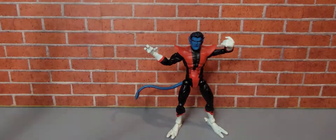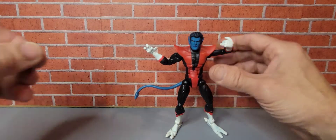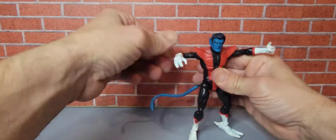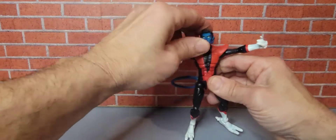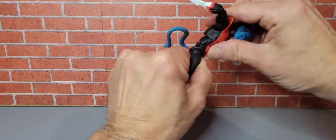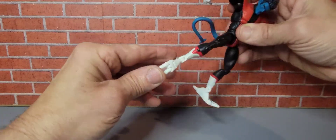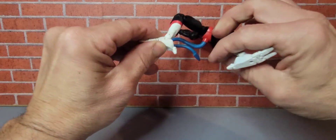Here is Nightcrawler out of package. Nightcrawler stands about six inches tall. Let's check out his articulation. He does have arm bend there. Fingers — both hands. His tail is bendable in all different positions and will stay. His head moves up like that. He does have a little bit of ab movement but it doesn't stay. We can get him some good jumping positions. His toes actually move separately, and also the back part of his foot moves also.